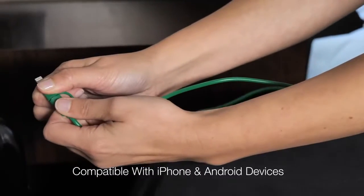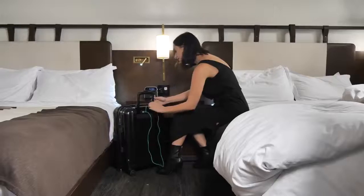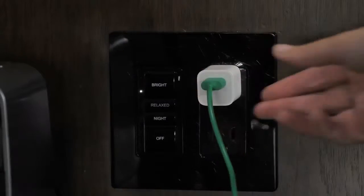We designed the green cable as an all-in-one cable to recharge your iPhone, Android devices, and also recharge the luggage itself.